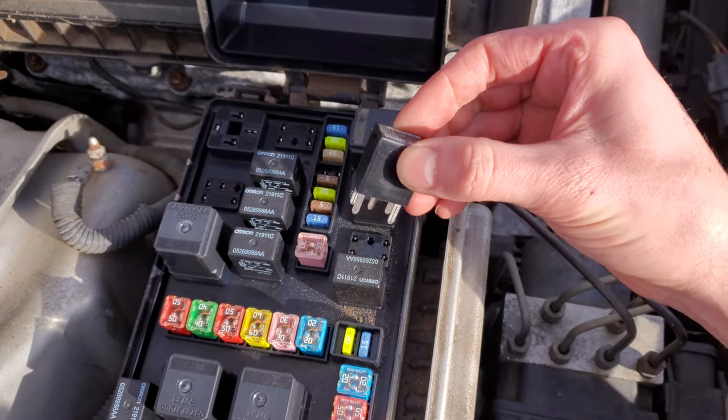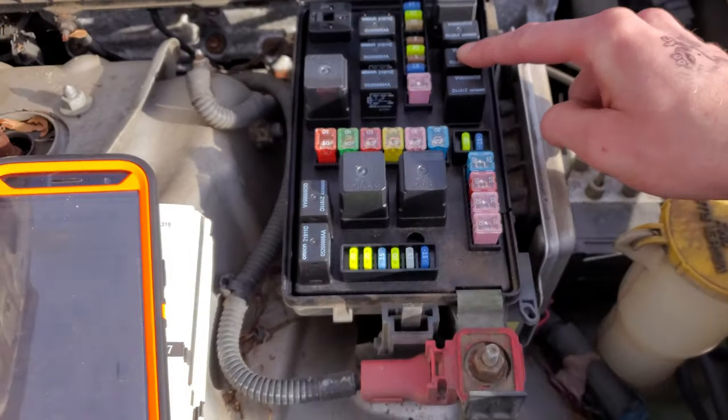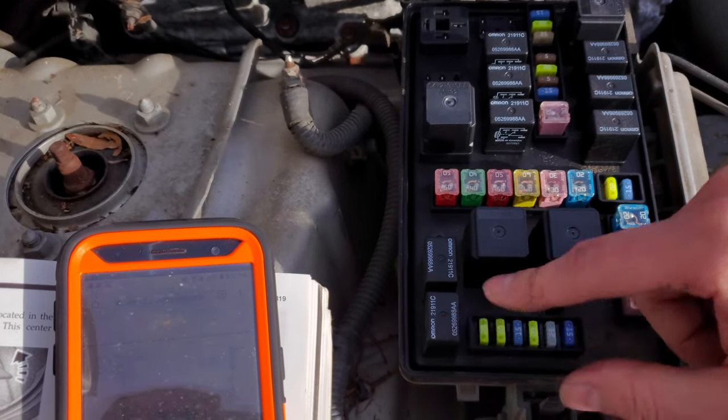If you suspect that this relay is bad, feel free to swap it with a different relay. I would suggest swapping it with your horn relay, which is right here. If your horn works, your horn relay works, so it'd be a good thing to swap in.